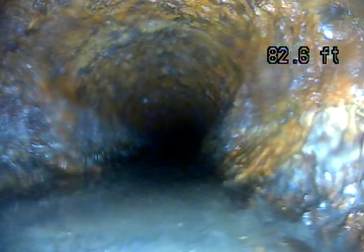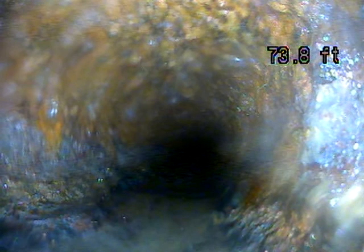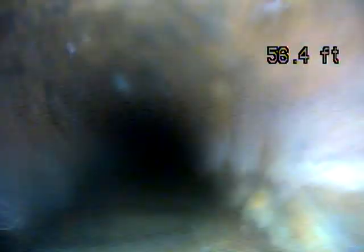I don't think that's a root — you don't have a joint there. So just a piece of rust with some waste caught on it, it looks like to me. Pretty average-looking cast iron. It's rough, but what I would expect for the age. It looks like it's performing the way that it should be. I'm not seeing any roots — a little bit of standing water, but not significant enough to cover my camera head.